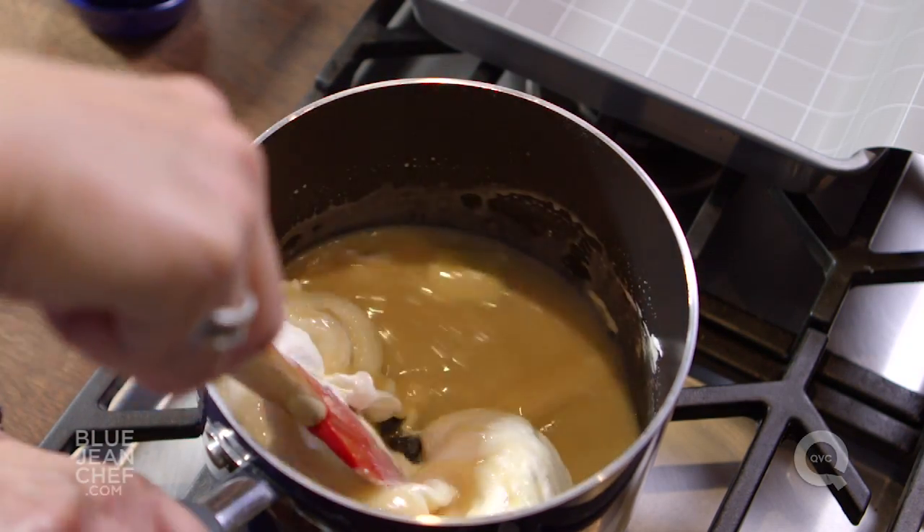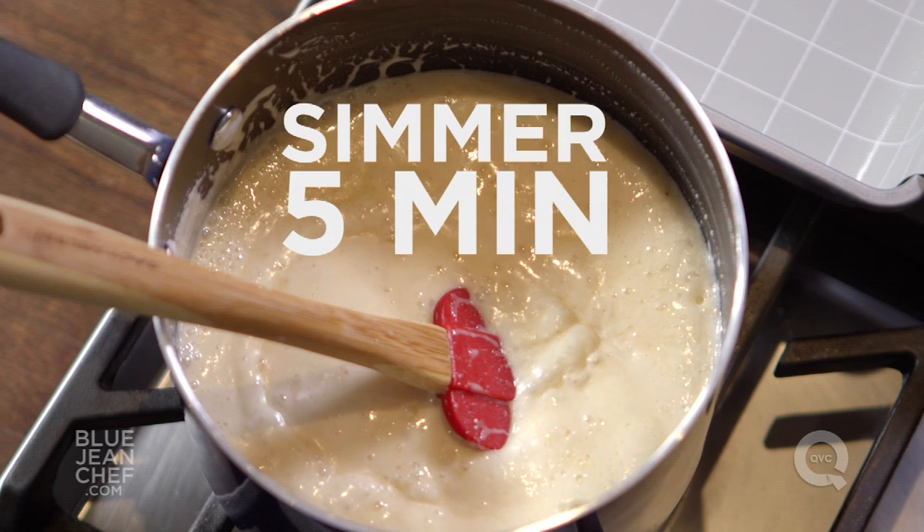You're going to let that mixture of ingredients simmer for about 5 minutes. But you don't want to leave the kitchen while it's simmering, because trust me, you don't want this to boil over on your stove.